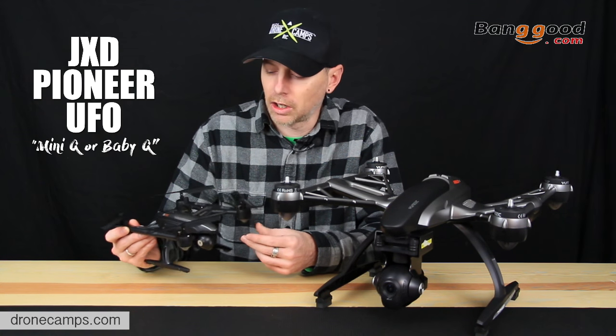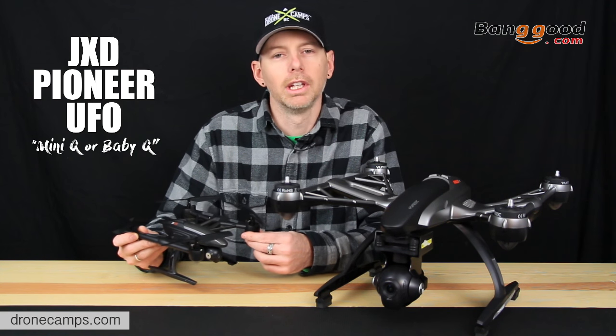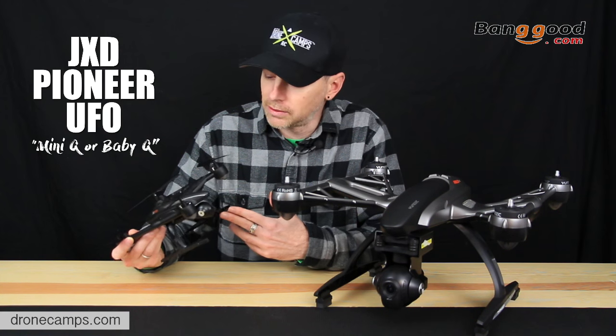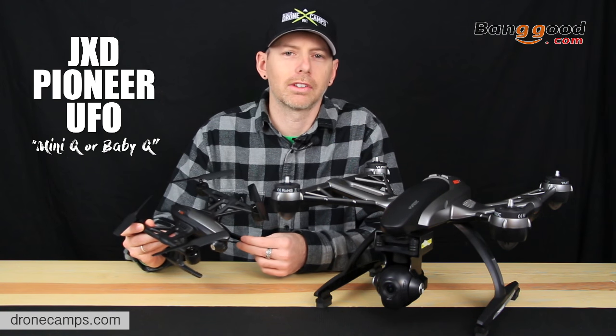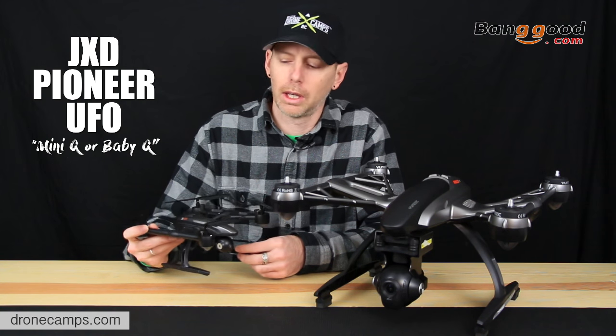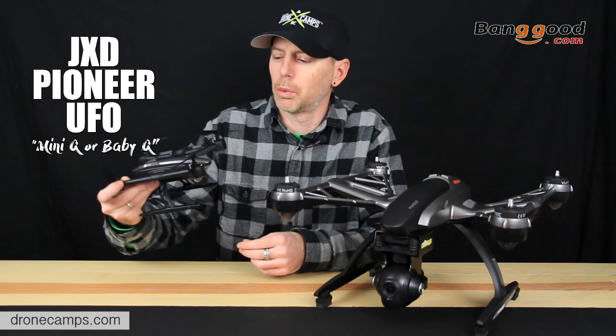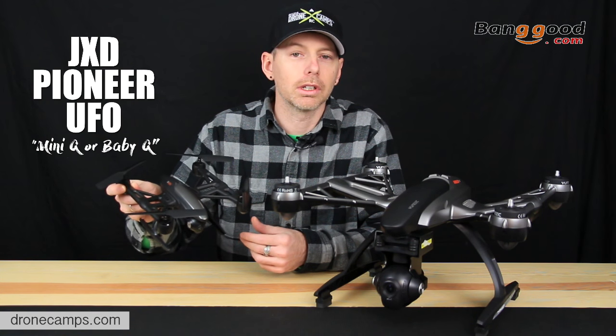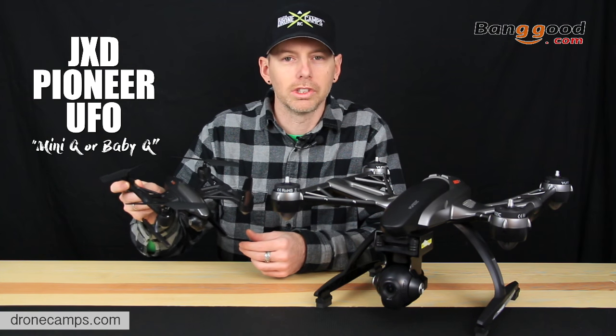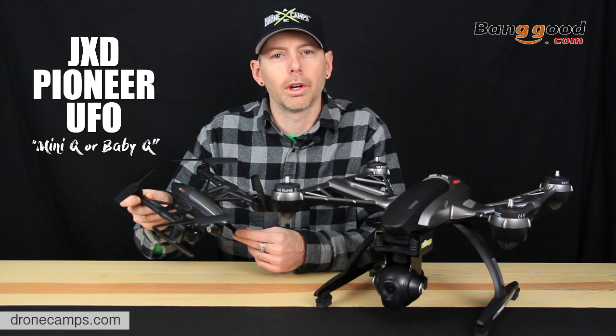It comes with a 5.8 gigahertz video transmission system. It does shoot video and stills, which is pretty cool. And a new feature it has is altitude hold — it will maintain an altitude with the push of a button. Pretty cool. So let's go ahead and do the unboxing now and show you what's included with the JD-509 Pioneer UFO.